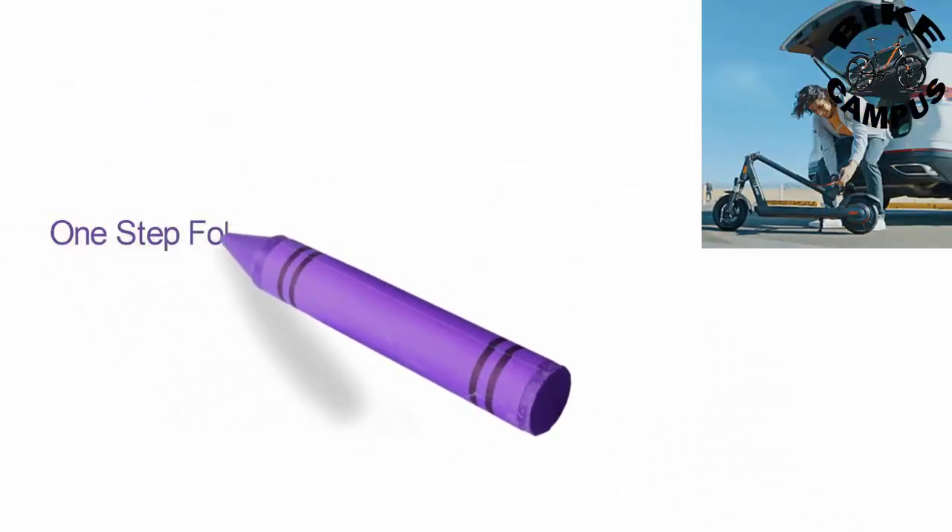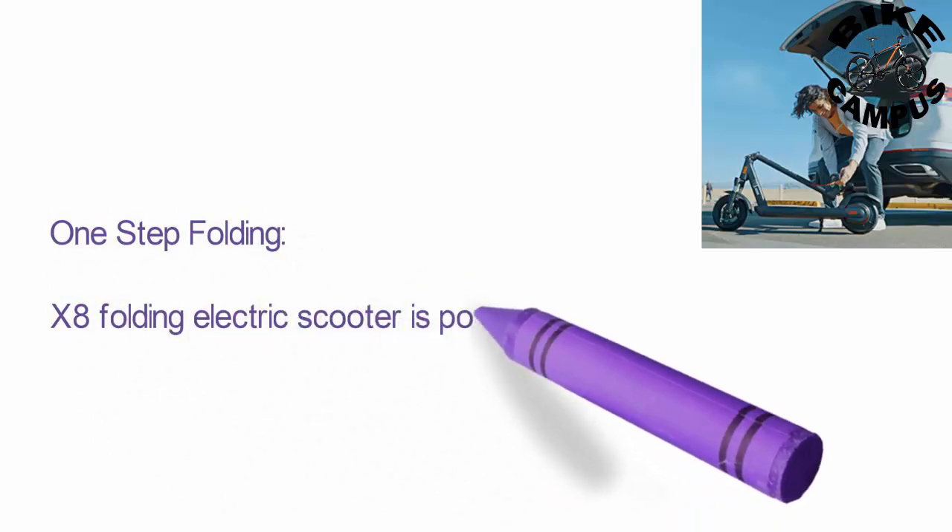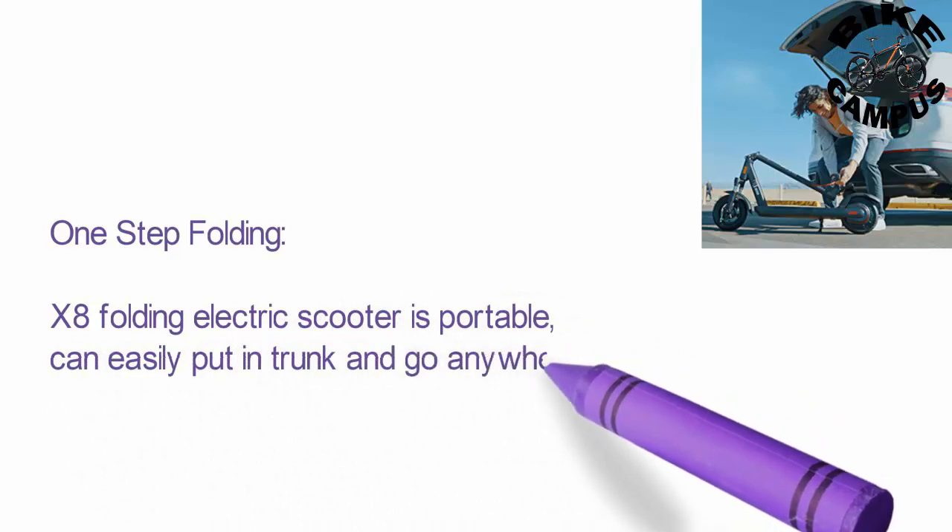One-step folding. The X8 folding electric scooter is portable, can easily fit in a trunk and go anywhere you want. Easy to lift up.